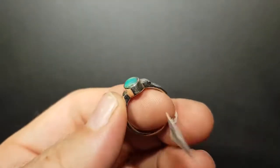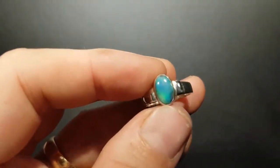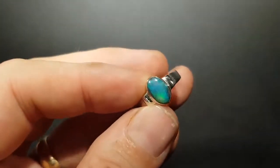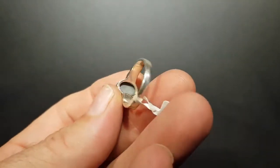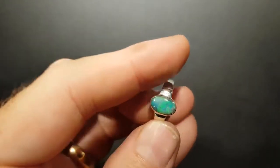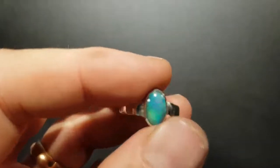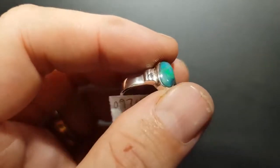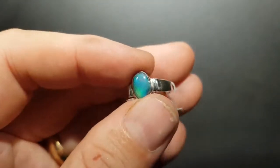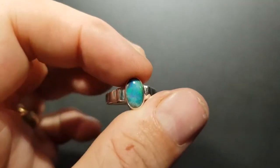A simple little solid opal — nice, consistent color. This is a black opal. It's got that blue-green, very small pin fire — very tiny pin fire. Good size, good shape. Got little shoulders on the ring there, but not a doublet or a triplet. This is a 100% natural solid black opal.